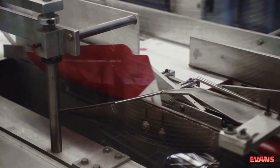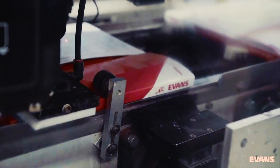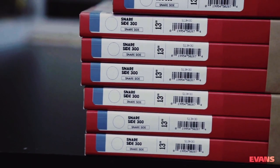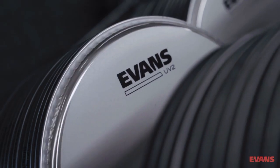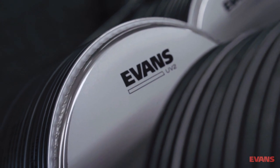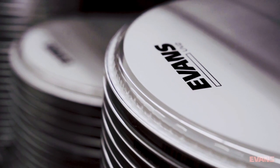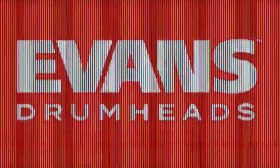Once finished, each Evans drum head is packed in its Sunday best, given a bespoke label, and sent to every corner of the globe to be mercilessly thrashed by drummers of all persuasions. Thankfully, they can withstand such abuse with grace and dignity. Bye bye.